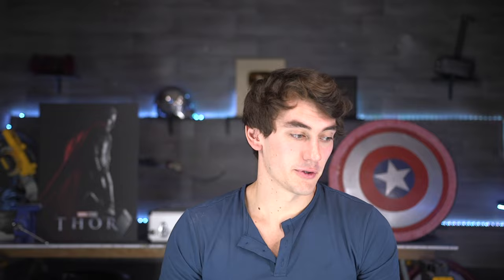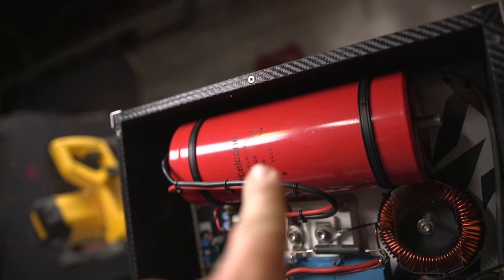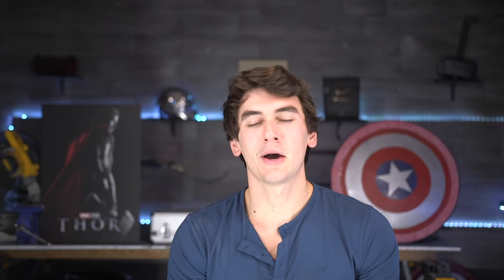But to make the sparks really long we still needed that QCW ramp on top, and this is where I ran into trouble — one of many times. There are hundreds of components that all need to be in the right configuration. I got in contact with the guy who made the website but he was traveling and I never heard back. After a bit more digging and a few more calls, I found a guy named Daniel who had actually made one of these QCW coils and said he could help. Huge round of applause for Daniel — the real MVP of this project.